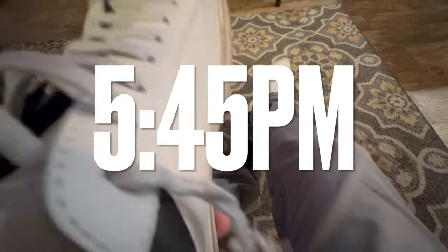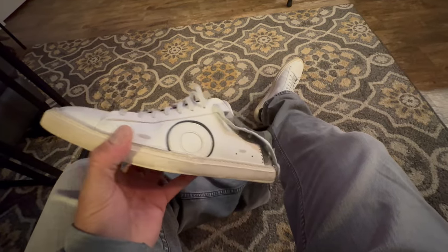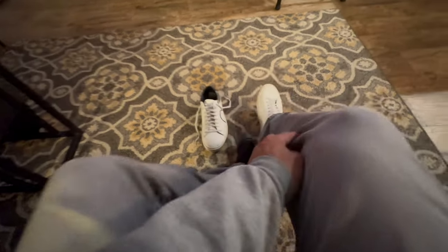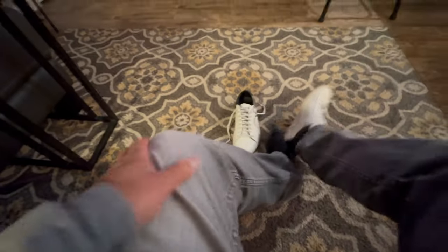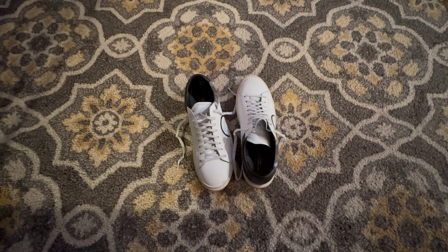Day two is over. Although I've made some strides today — pun intended — by tying them, I'm still glad to get them off. I'm gonna do this for five days and we'll find out if these are good looking and comfortable enough to wear. Form versus function. Can't wait to put these away for right now and get ready for the Knicks game. Go Knicks.